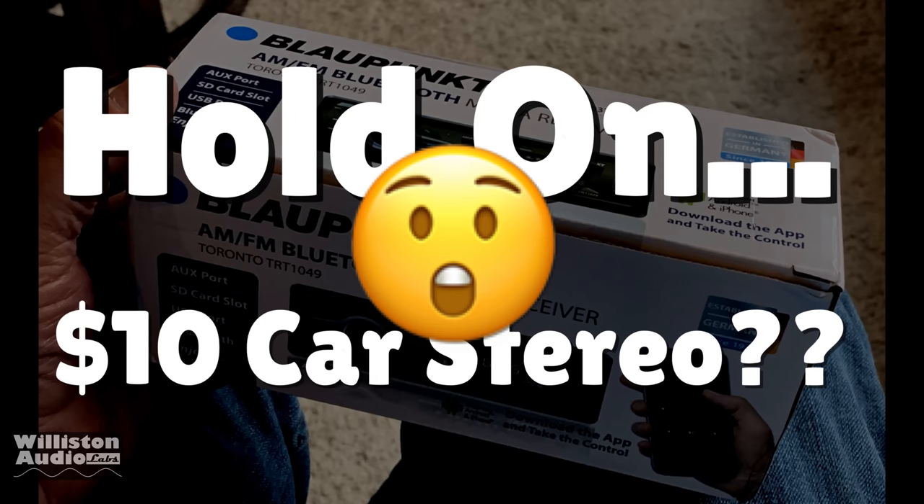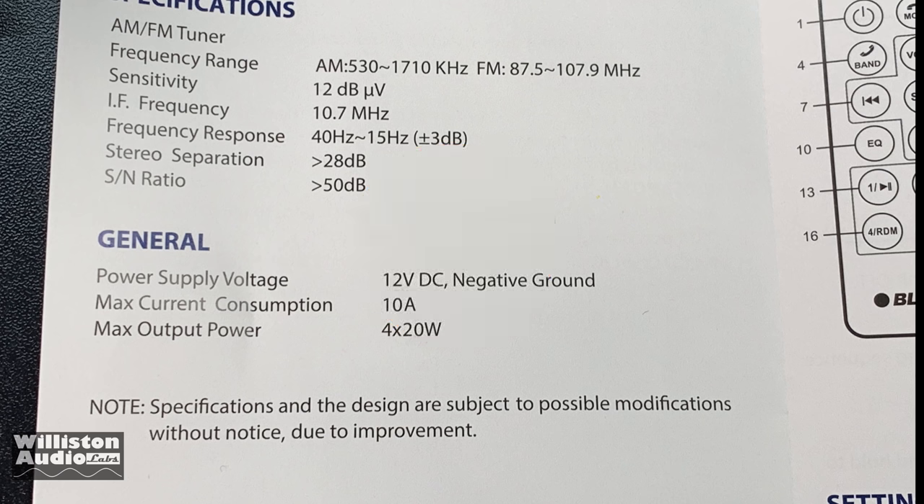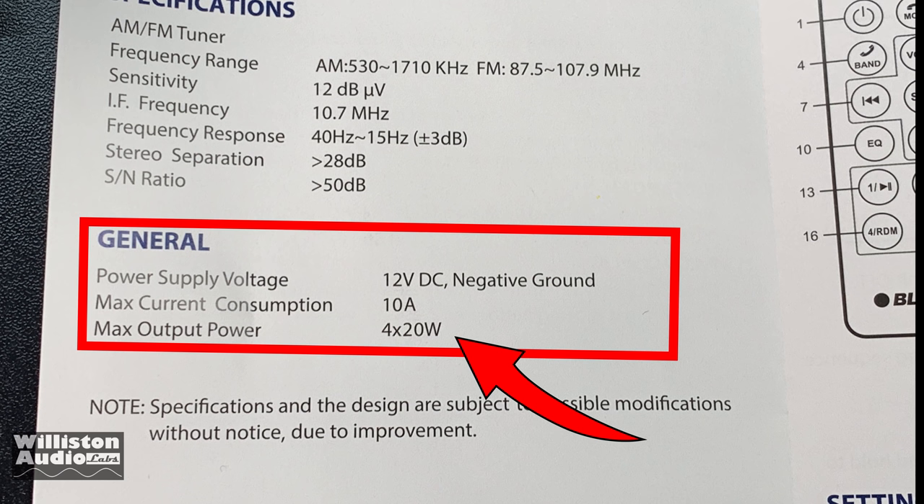This is a $10 car stereo and it even comes with a remote control. In addition, it has a built-in amp of 4 times 20 watts max.